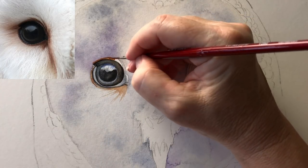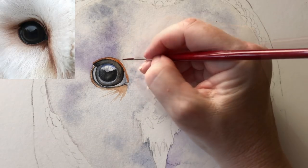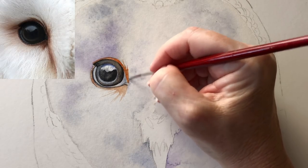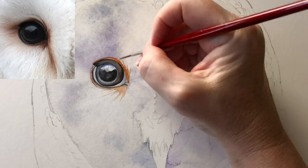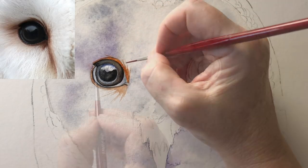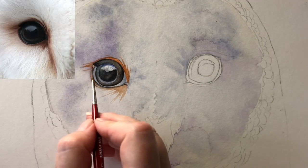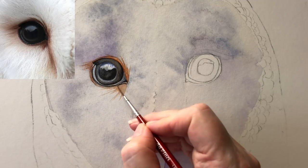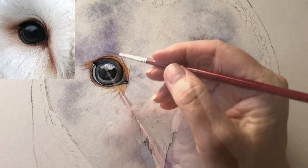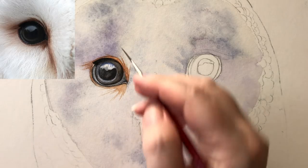Back to the burnt sienna now — I'm just taking it along the top edge of the eye and then I can use that burnt sienna to create some more of those fine feathers, just flicking it with my brush. I'm painting on dry paper, just trying not to be too stiff with my brush. I'm just washing in a little bit more lamp black into the corner of the eye and then I deepen this outer section again a third time with some more lamp black.